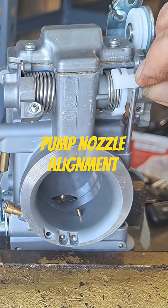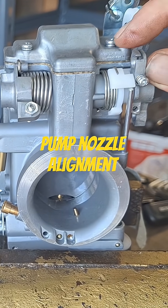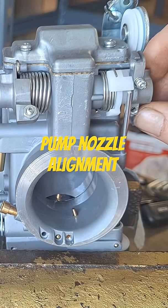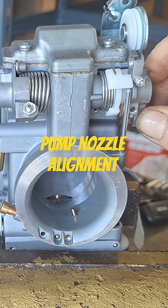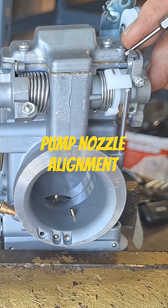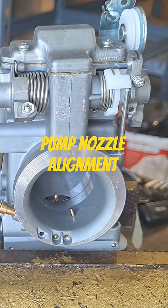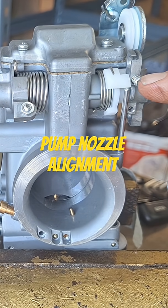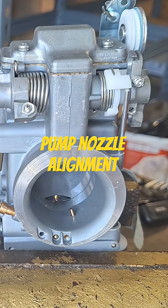Remember, this one here controls throttle position — where it's coming in as far as throttle. This one here is a stop, so the further down it is, the less stroke you're going to have. It hits a stop and it'll quit shooting fuel through the accelerator pump. So do this one first to get how much fuel, how much stroke you want, and then do this one for throttle position — and you should be good to go.